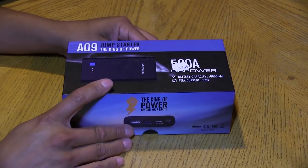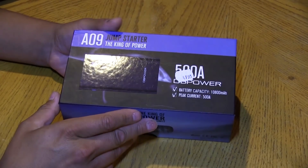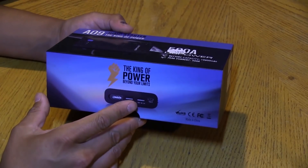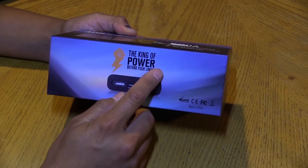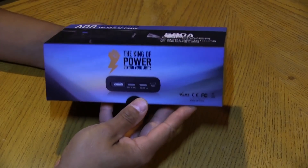So what I've got here today is this DB Power A09. It's a jump starter and also a portable battery pack — the king of power beyond your limits. It's printed on the box, so it's got to be true.